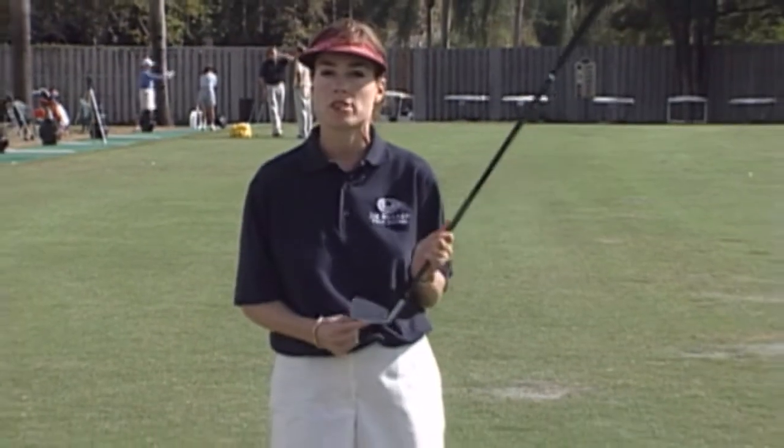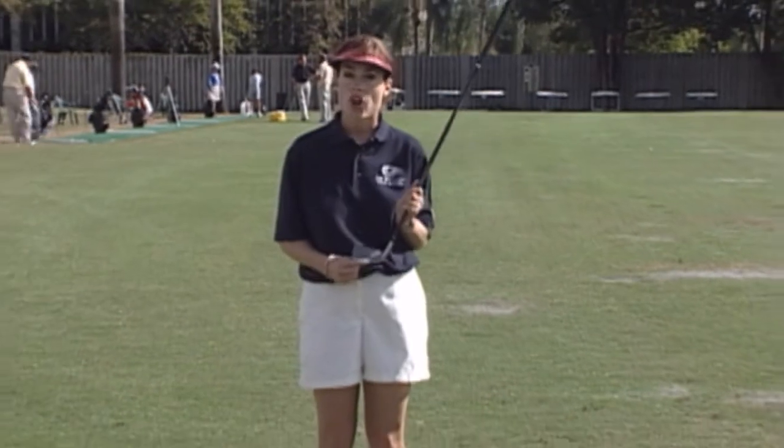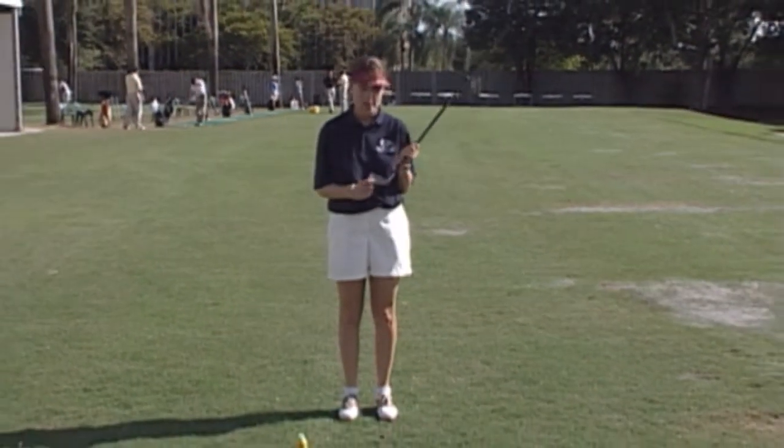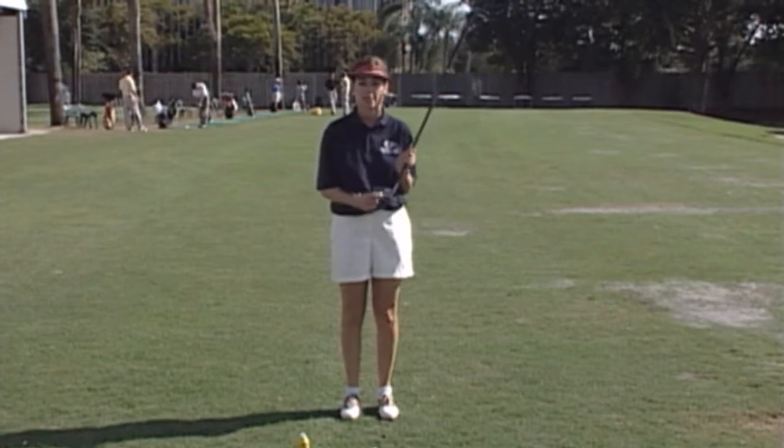Today, I'm going to give you a nice tip on how to monitor yourself on hitting the center of the club face. One thing that all great players and low handicap players do is they are able to hit the center of the club face consistently.